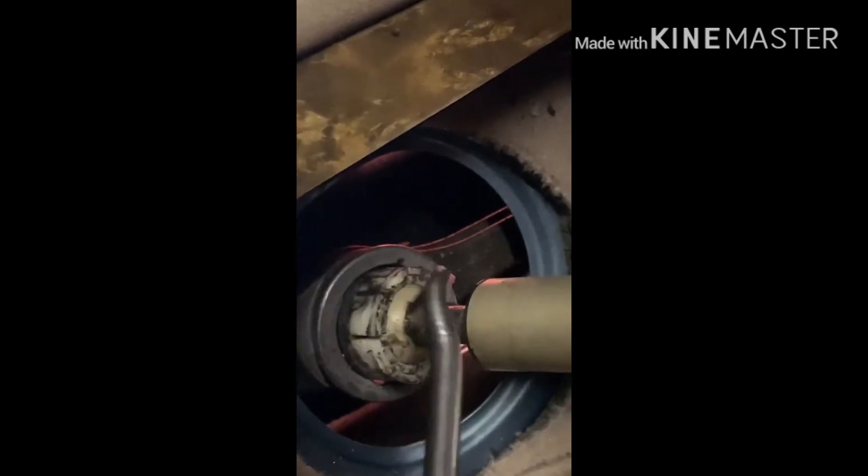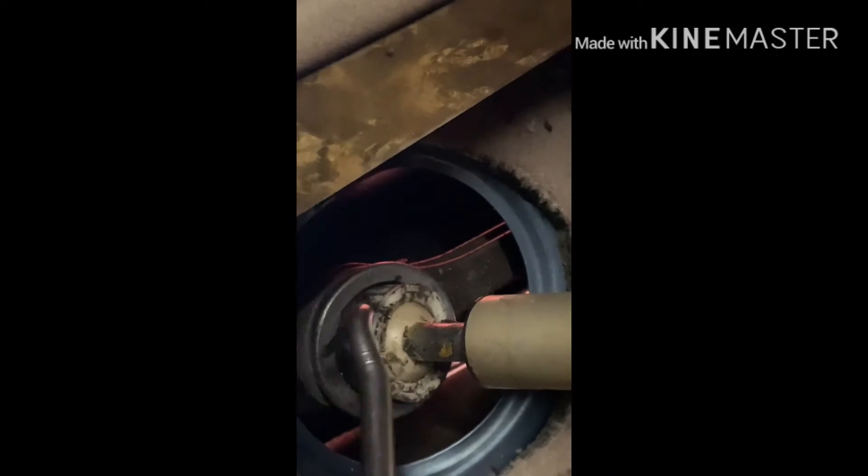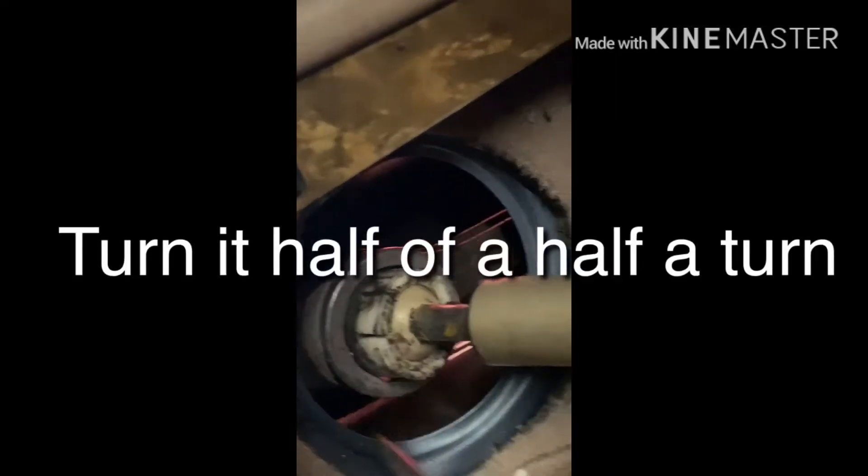Just 90 degrees — you know what I mean, like just an L. And once you do that, the socket frees because you're putting pressure on the clips, and it should pop right out — which is what just happened right now.